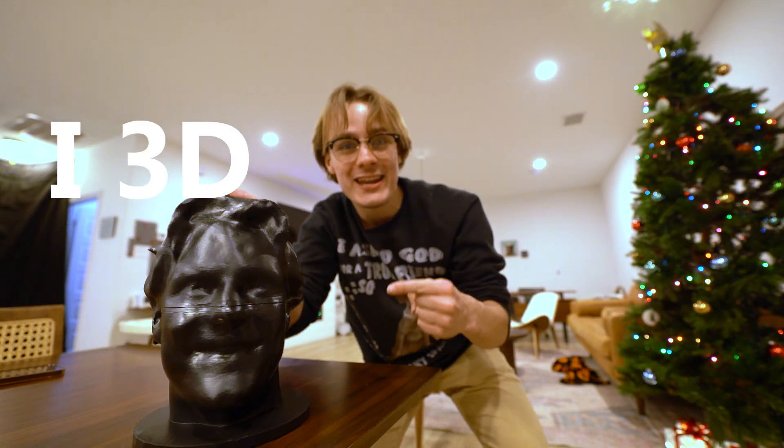Oh my gosh! Wow! This is amazing! I 3D printed my head!